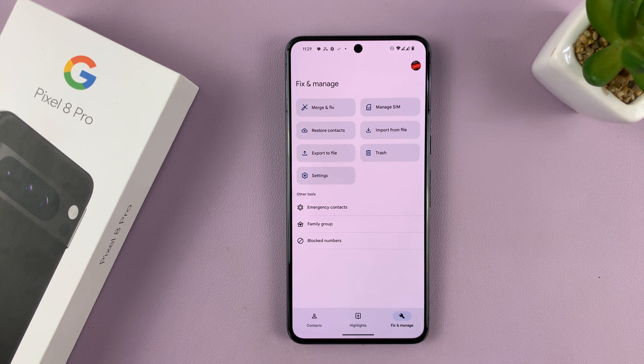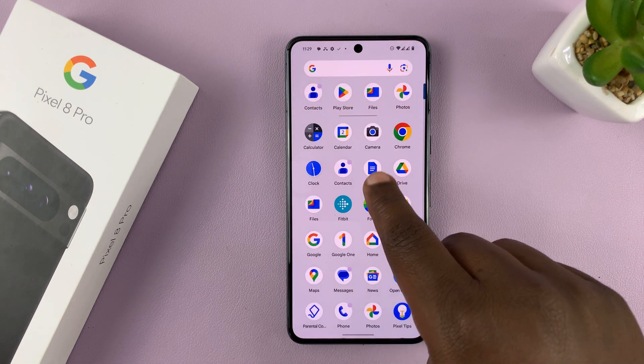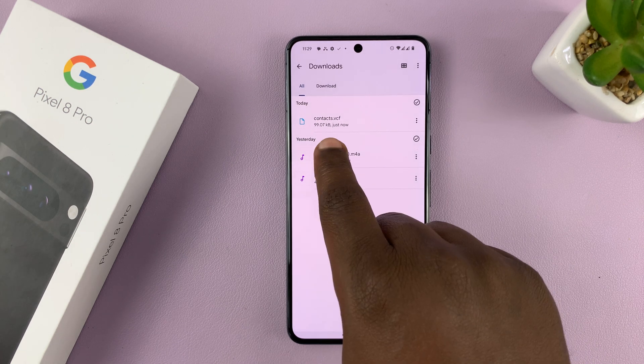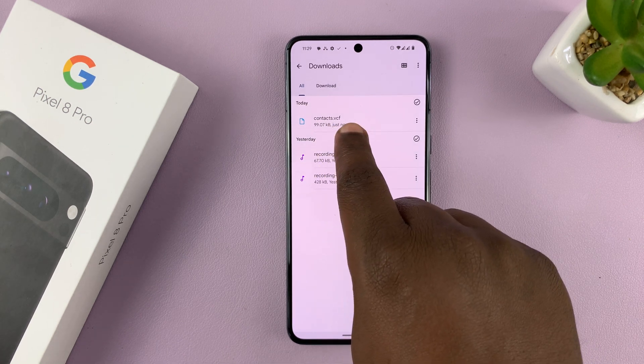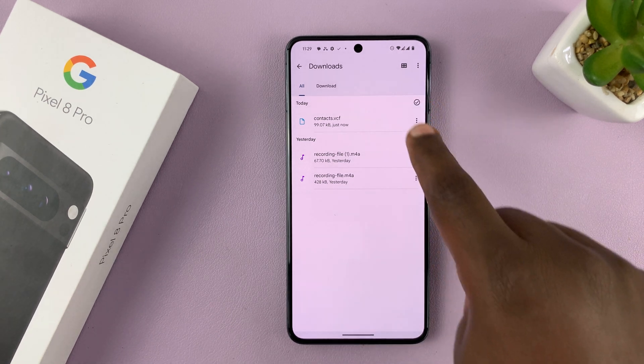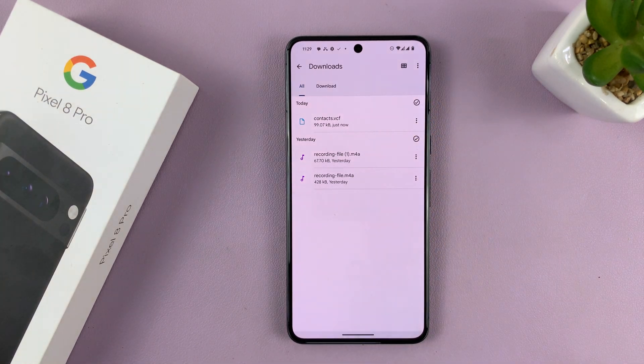It says contacts will be exported shortly. Now we can go and check the Files app, go into the Downloads folder, and our contact file is here in VCF format.